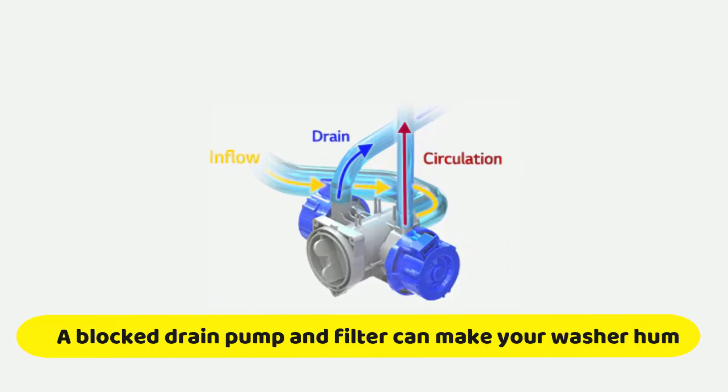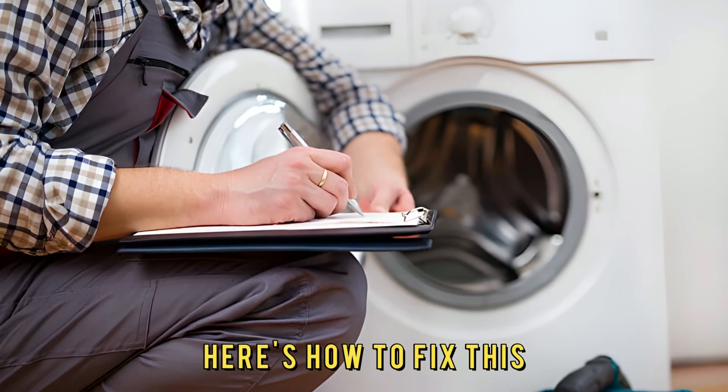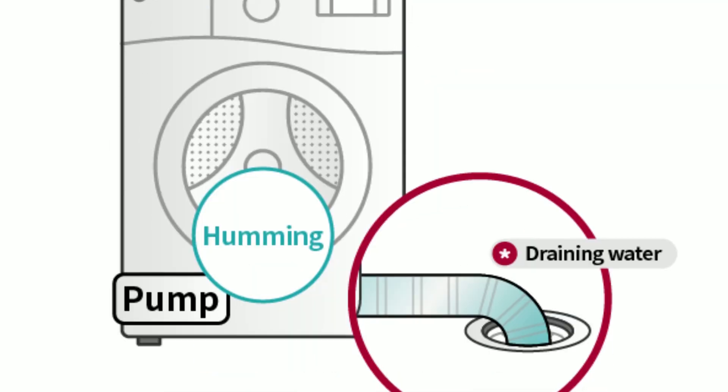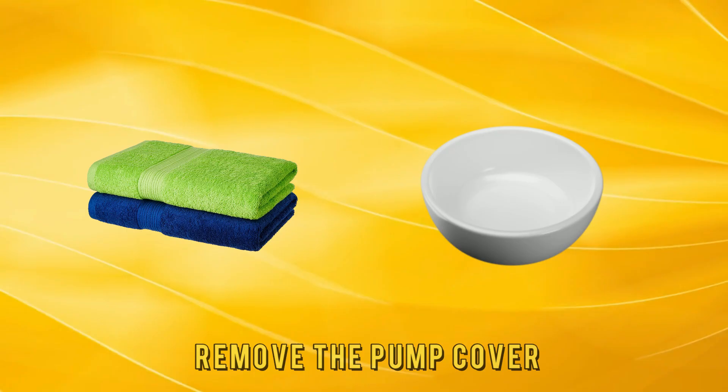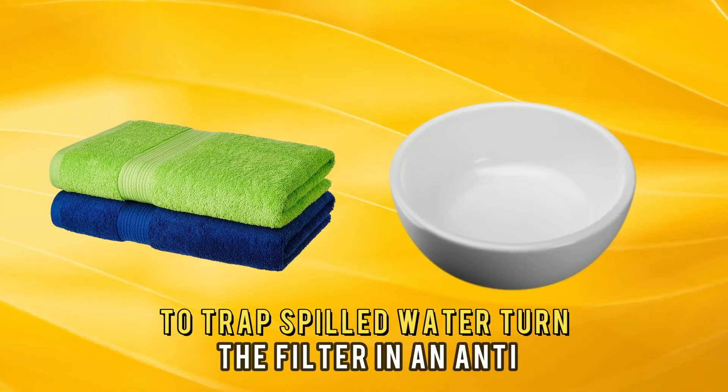A blocked drain pump and filter can make your washer hum. Here's how to fix this: unplug the washer from the socket and remove the pump cover. Place a towel or a bowl below the drain pump to trap spilled water.